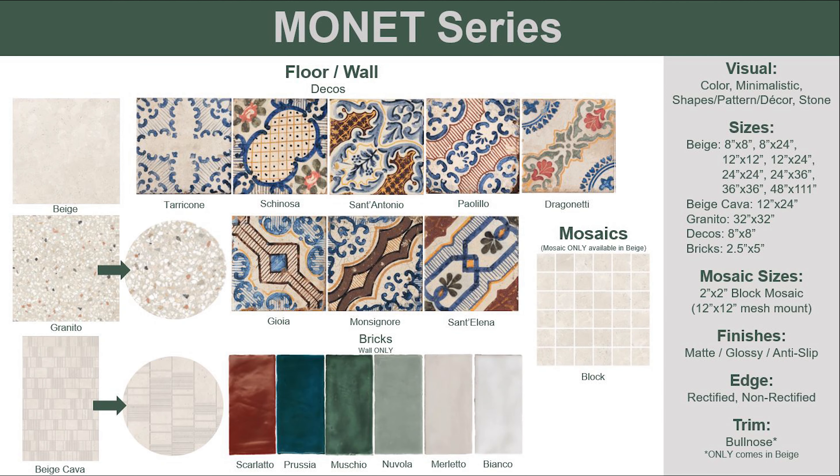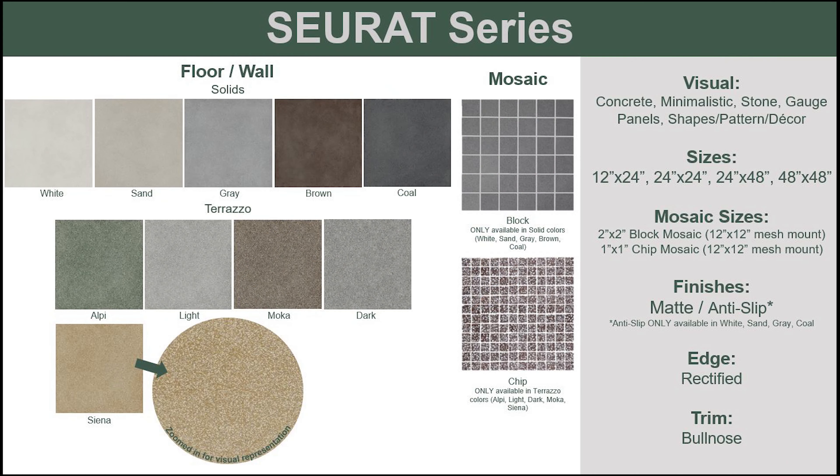Take a moment to study Monet — a multitude of gorgeous deco tiles with a handcrafted feel. Pair these patterns with any of the solid color wall tiles or the old-world look of the granito terrazzo field tile. A solid pattern plus a textured accent make this series a perfect option for a Mediterranean feel.